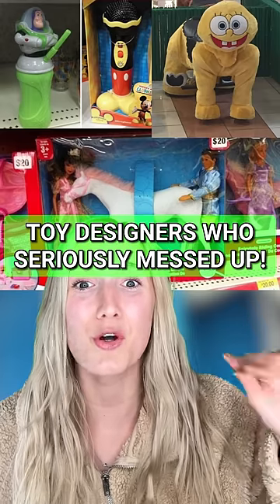Here are some toy designers who seriously messed up. This looks like a normal cute horse, right? Well, it actually has a Barbie head as the tail. And I don't think I have to say what's wrong with this toy.